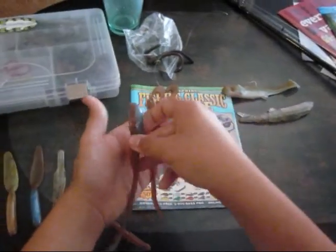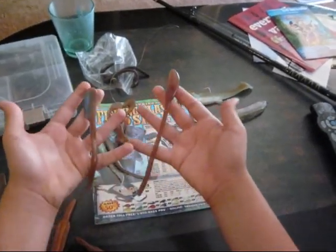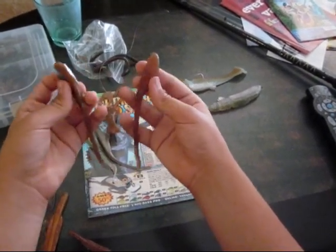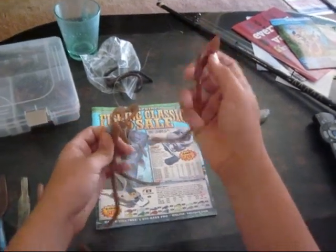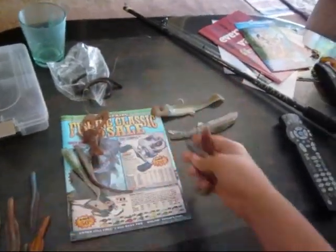I'm looking forward to these two. These are the 8 inch worms from OTS. Really nice baits. These are really good baits for summer — in the middle of the summer you throw these, bass will just kill them. They love big worms in the summer. It will be cool throwing these in the summer.